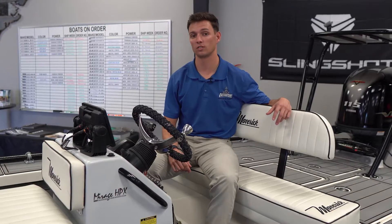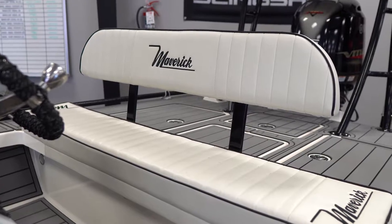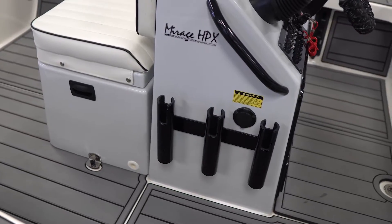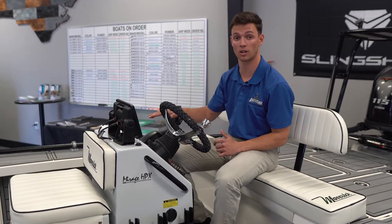Here at the helm you can notice quite a few things including the helm seat cushion, helm seat backrest, and you can notice your rod holders on the console. Maverick offers two different console sizes — you have a tall console and a short console.